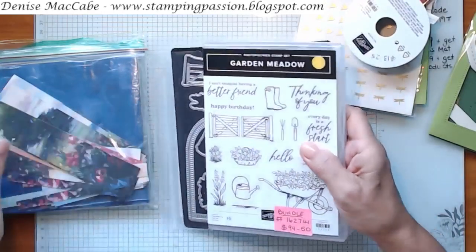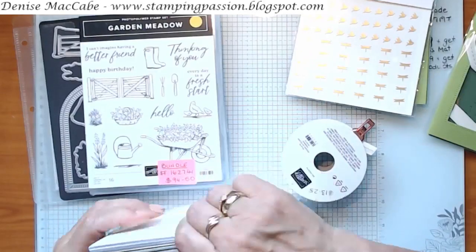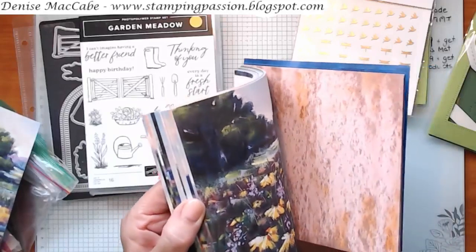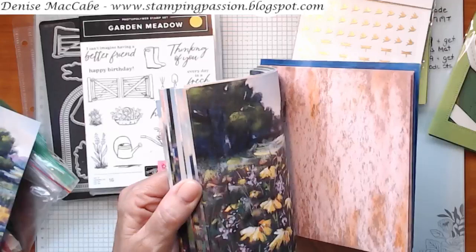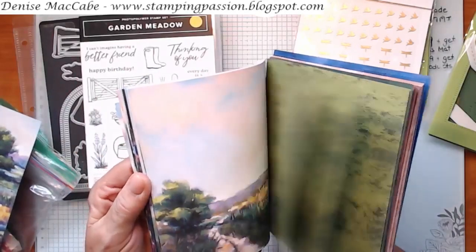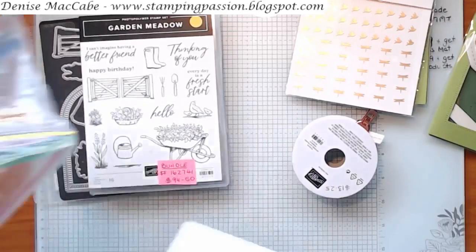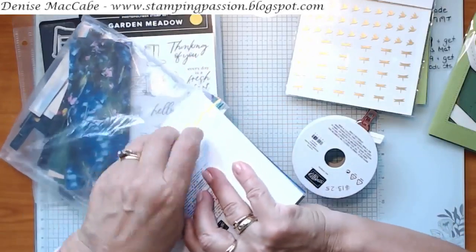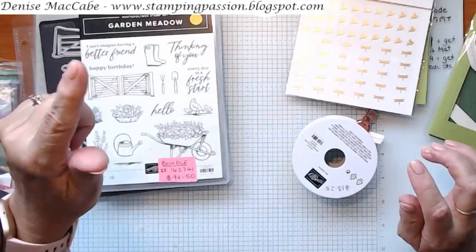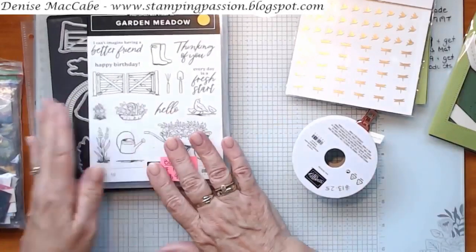You can buy the stamp set and dies as a bundle. In the suite collection you also get the beautiful Designer Series Paper — I have the end of one pack and a whole new pack here. It's all beautiful scenery papers, and the backs are quite neutral, not a busy design, so you can use them for any kind of card. The more neutral ones would be good for masculine cards. It's a stunning paper and it's an online exclusive, so if you're looking for it in the catalog you won't find it. Go to the online store, click 'Shop Products,' and find Online Exclusives about halfway down.